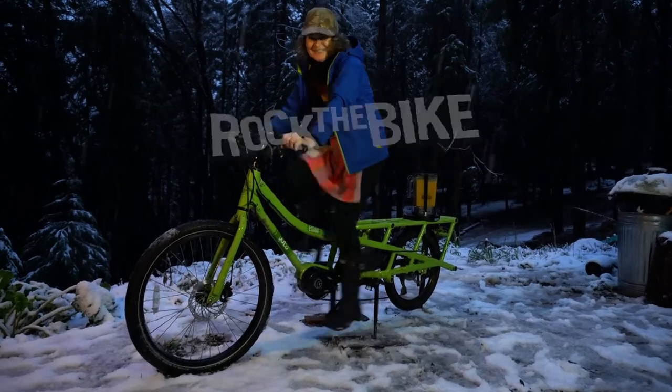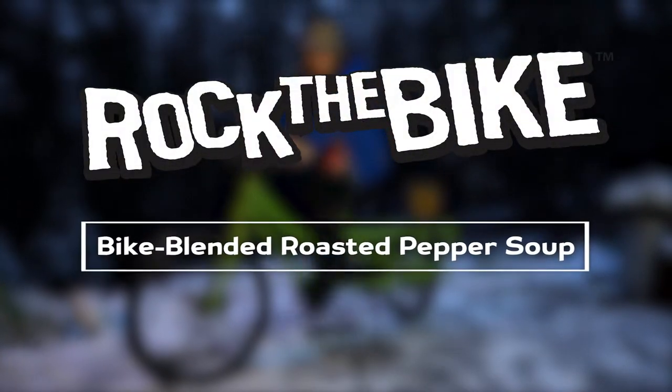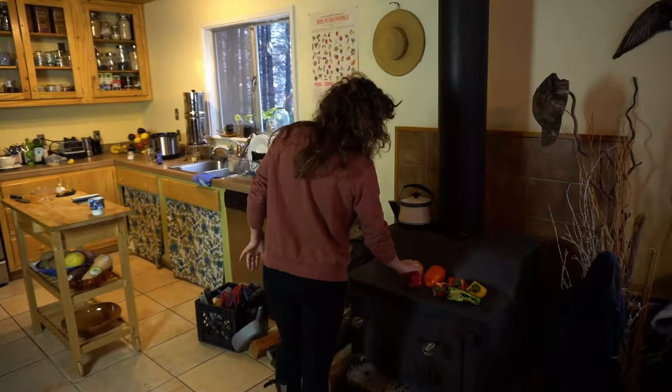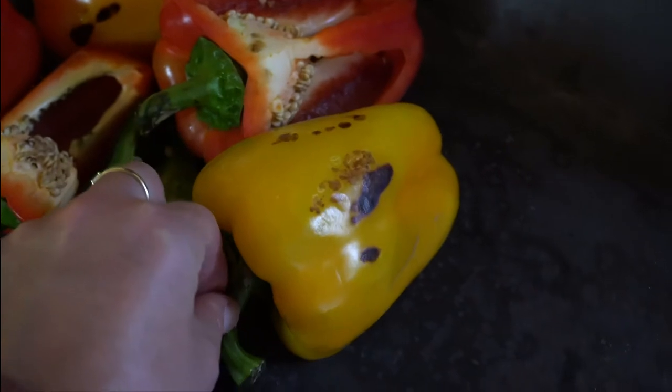It's snowing and we're peddling a soup. Today we're making a roasted pepper corn chowder in the bike blender.